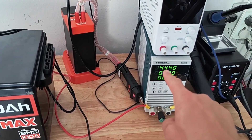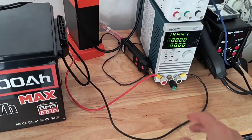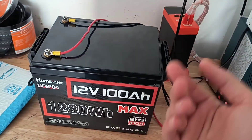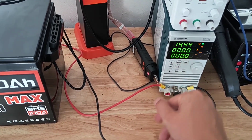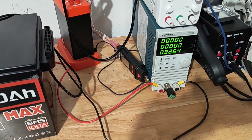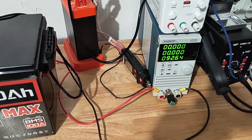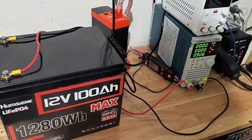I have 14.4 volts on the battery pack right now and I'm going to do another discharge test just to see if that changes anything. Nope, still the same result. Alrighty, thank you guys for watching — I'll catch you in the next video.